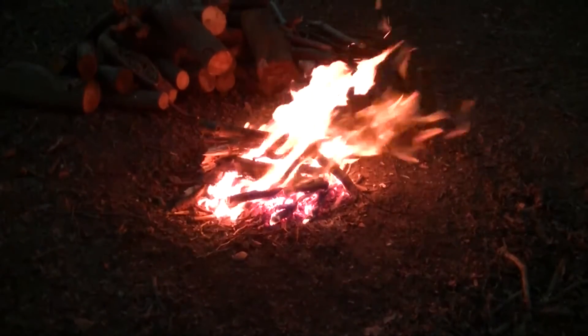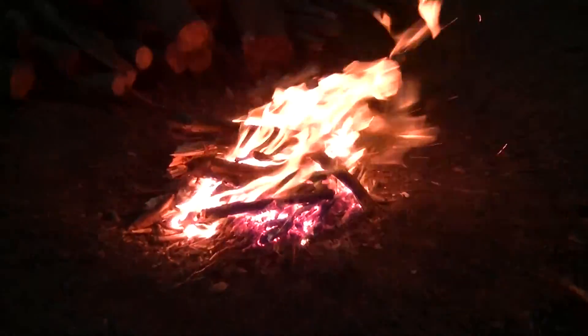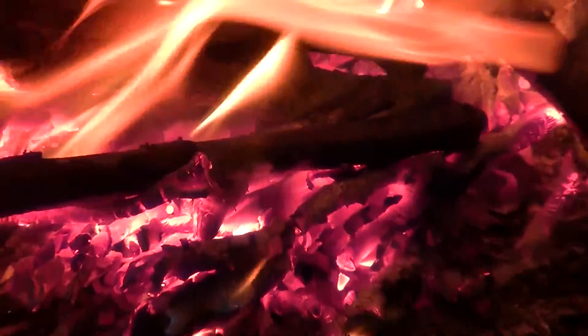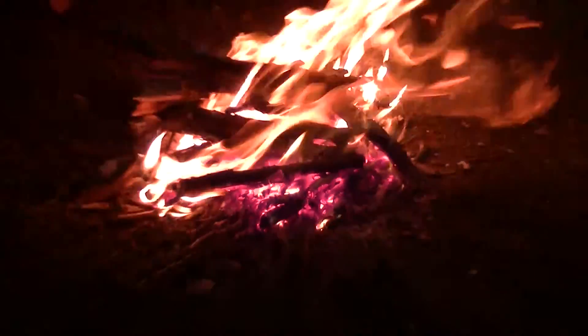Fire is going pretty well. Jedi got it lit and it didn't take him long at all - it's just roaring. Look at them coals at the bottom. He hasn't lit many fires before - in fact this is his first time. And he hasn't been drinking yet, guys, honestly.